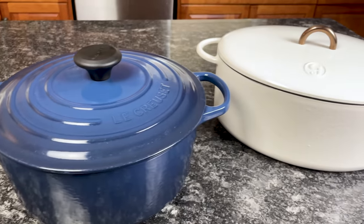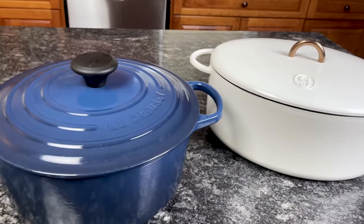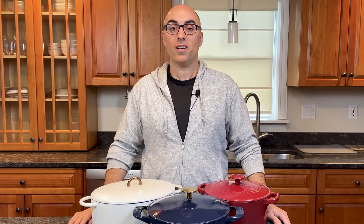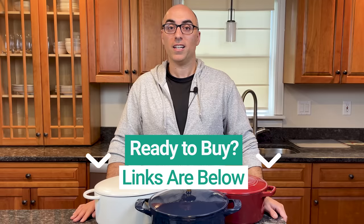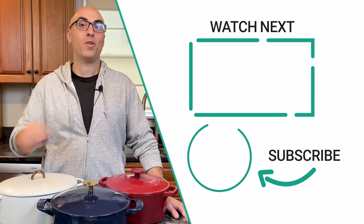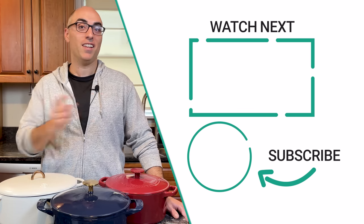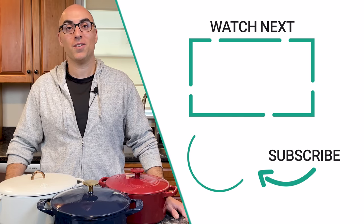If you're looking for something different and you're not afraid to take the risk on a startup, a Great Jones Dutch oven is an excellent alternative to Le Creuset. If you want more information about these Le Creuset alternatives, I'll link to my full review of each in the description below. I'll also link to websites that sell these brands — those are affiliate links, so if you click on them and buy, I'll earn a commission but at no extra cost to you. If you found this video helpful, check out this video where I break down the best cookware brands not made in China. Don't forget to click the logo to subscribe to the channel. Thanks for watching — we'll see you in the next video.